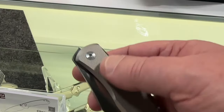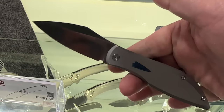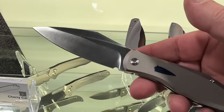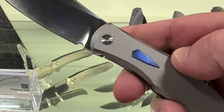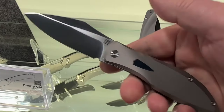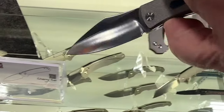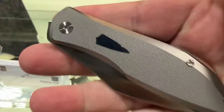Nick actually intentionally asked us not to mill out the titanium — he wanted that extra weight in the pocket so the knife feels present. It's still pretty light, probably not much more than four ounces. It's a real slicey blade with a flat grind and micro milling for texture. The Wayden is available now.